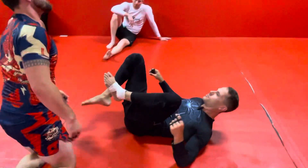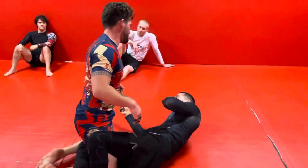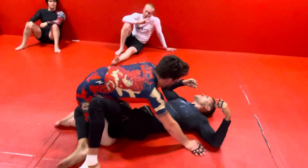It's like a groin stretch. What do you feel in that? Groin, hip flexor. Yeah, it's like a weird inverted banana splits.